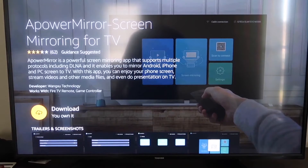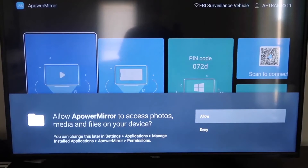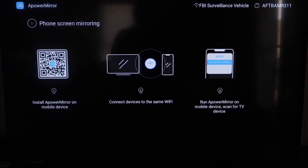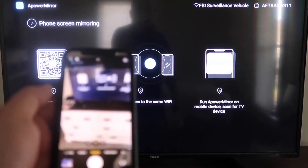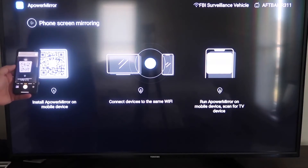It'll take you to the app screen — click OK on your remote control to download it. Once it's installed, click Open. You'll need to allow APower Mirror to access your photos, media, and files — go ahead and click Allow. Once you're in, go to the second tab that says Phone Screen Mirroring and click on that. It'll show a QR code — open the camera app on your iPhone and scan it.